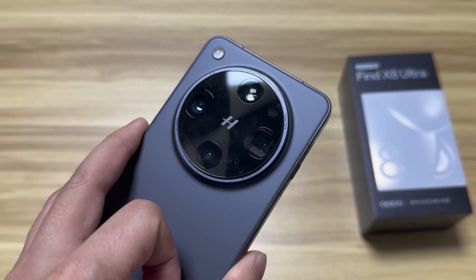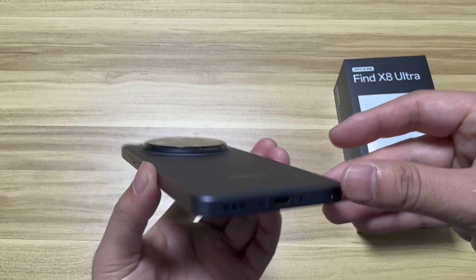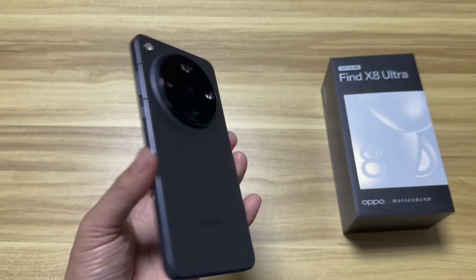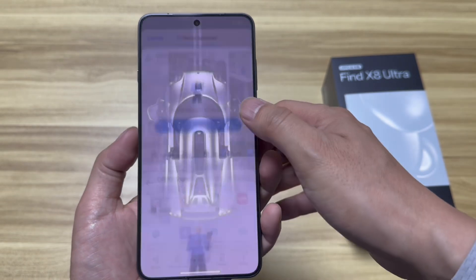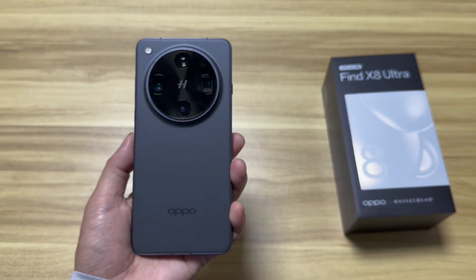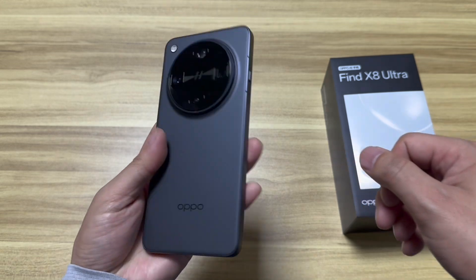Especially for night vision, we should really do deep testing. The device is 8.78mm thin and weighs 226 grams. The back panel uses AG sand polishing material technology for anti-fingerprint. The front features a 6.82-inch 2K straight screen, with bezels of just 1.4mm, and they use 2.5D glass.